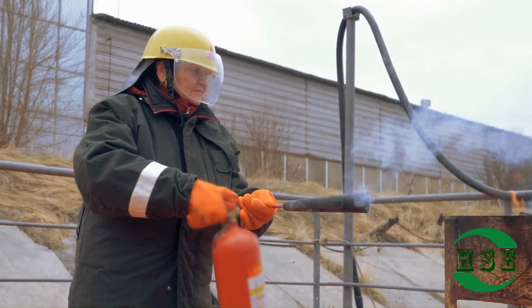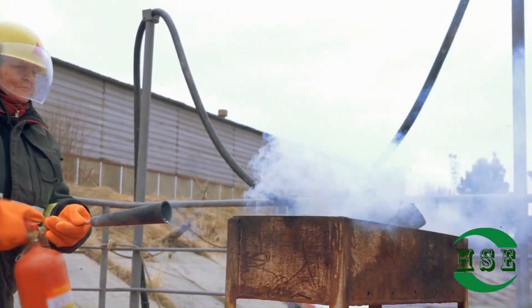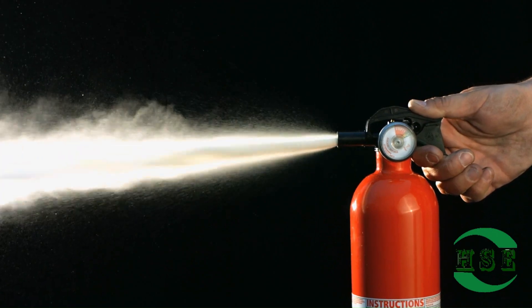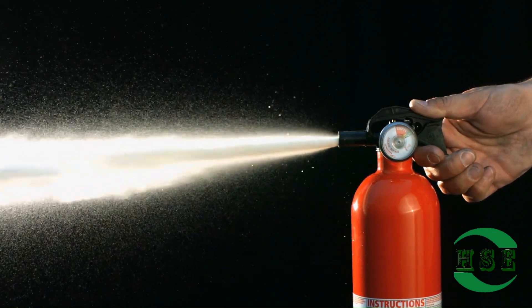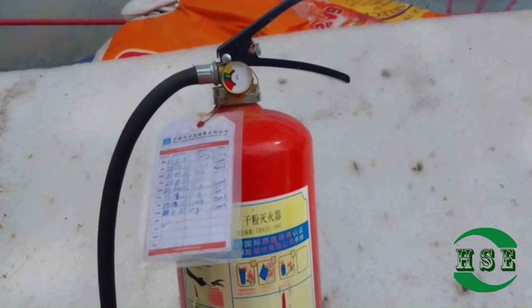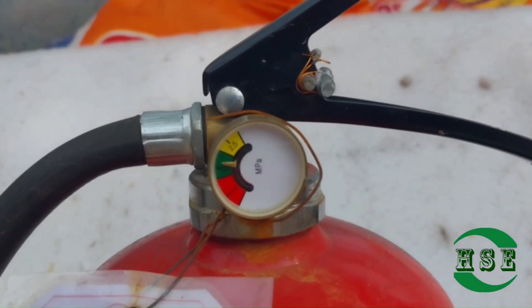What is a stored pressure fire extinguisher? Stored pressure fire extinguishers have the agent and pressure mixed in the same container inside the extinguisher. Cartridge operated fire extinguishers have just the powder or agent inside, and there is a separate pressure cartridge that must be activated to pressurize the extinguisher.